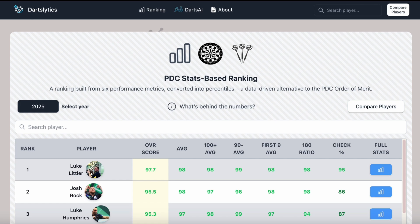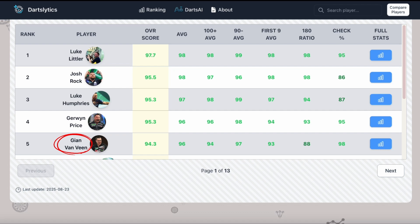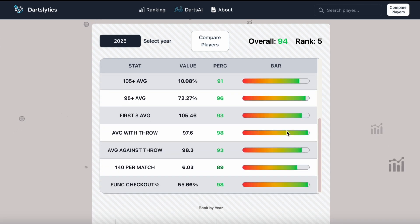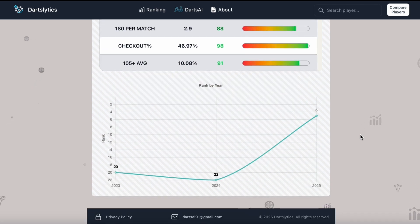Let's take a look at how Van Veen is playing. Here we have the 2025 statistical ranking, calculated purely on the basis of player stats. Scrolling down, we can see that Van Veen is fifth in the ranking — he is playing at a very high level in 2025. Opening the details, we can see that he has values above 90 everywhere, except for the 180s, where he still has 88. These values indicate how many players with a tour card Van Veen has outperformed — for example, with a checkout ratio of 98, he has outperformed 98% of players. Looking at the ranking-by-year graphic, he did not do badly in his first two years, finishing 20th and 22nd, but this year he has really exploded.